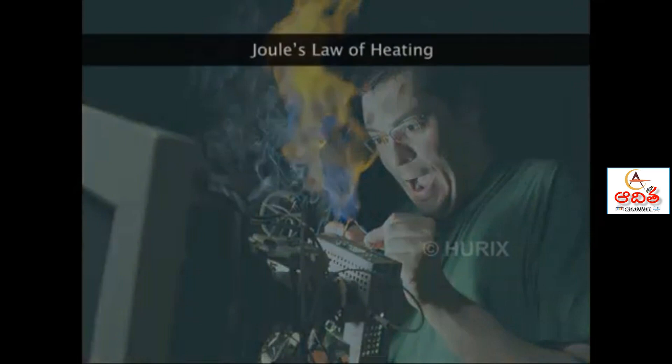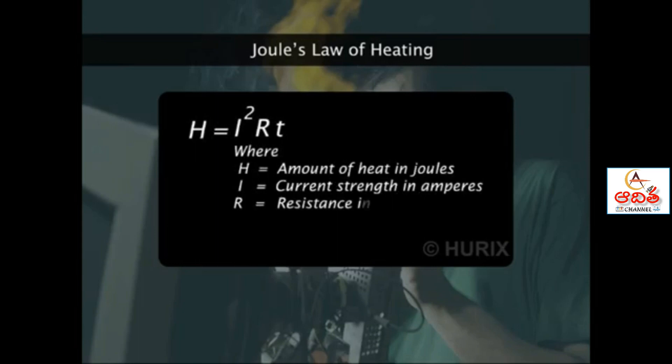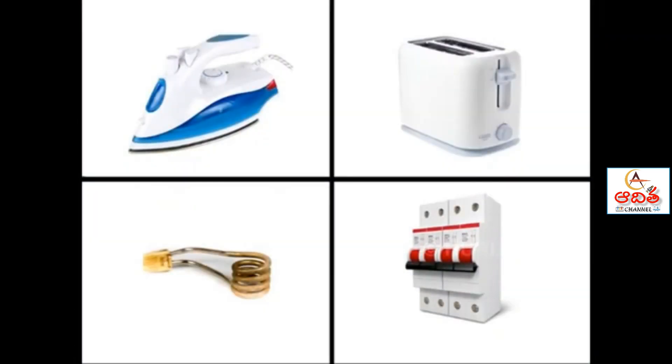Why should heat be produced when excessive current flows? According to Joule's law, the amount of heat is directly proportional to current, resistance, and time of passage of current. We make use of this heating effect of current in the laundry iron, electric toaster, electric immersion heater, and fuses.